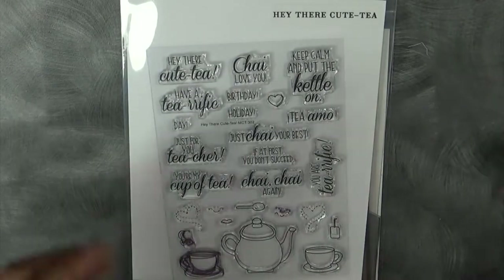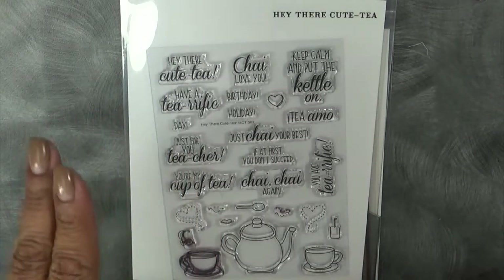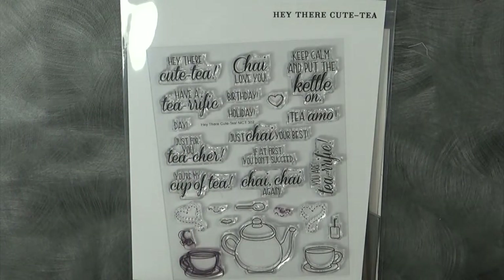Good morning everybody. Welcome to My Creative Time with Emma and also welcome to day two of our five days of Christmas. So yesterday we all showed you some easy and quick gift tag ideas. Today we're going to show you some easy, quick, and cute treat holders.